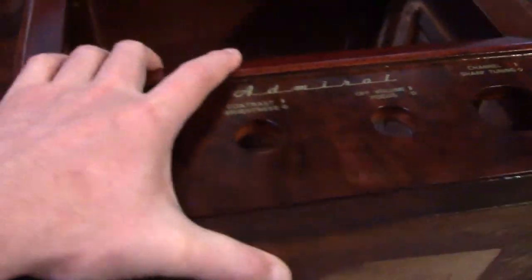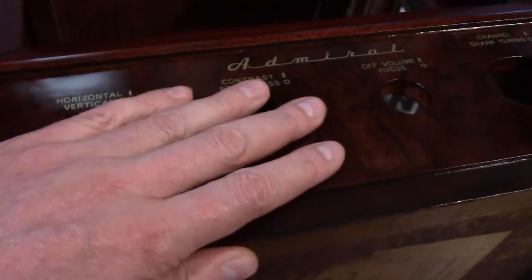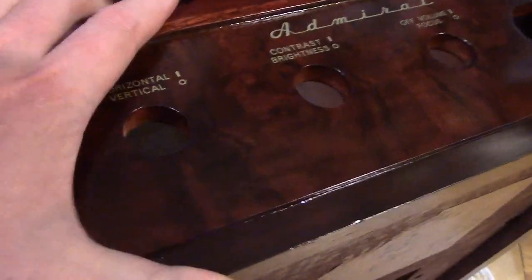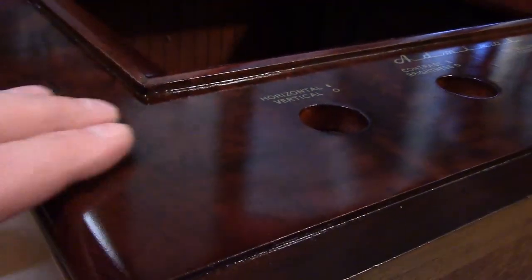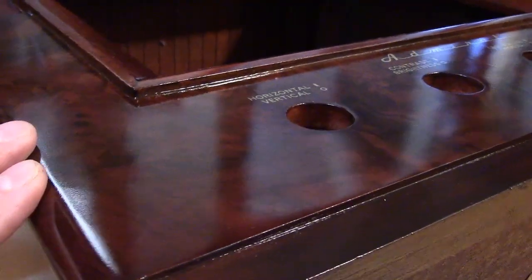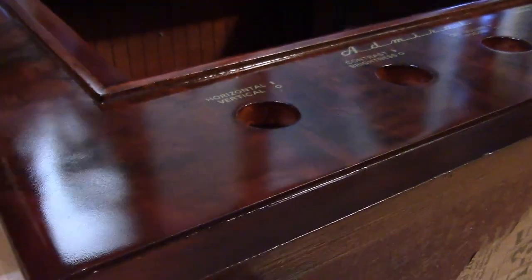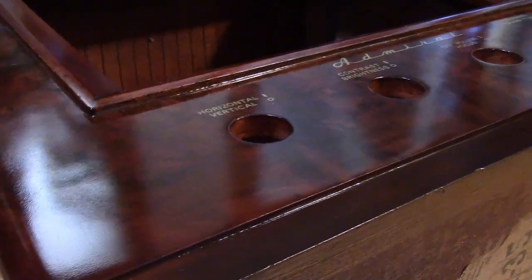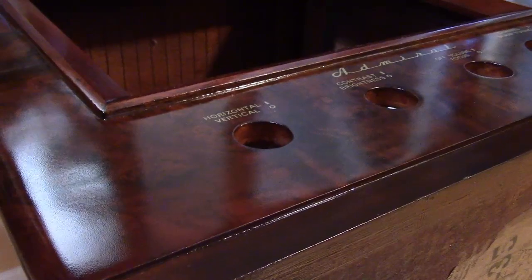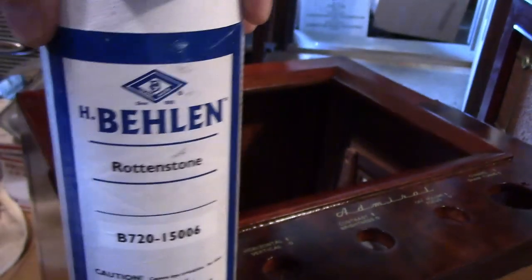Rubbing this out — it's in such good condition I almost don't even think it needs it, but I figure I'll give it a little try because it does alter the finish a little bit. Let's get it in the light. It's pretty darn smooth, virtually no orange peel, really good condition. But when you rub it out it does get a little bit of a different look — kind of a more refined, hand-worn look to it.